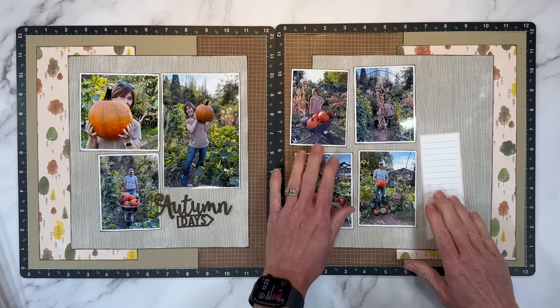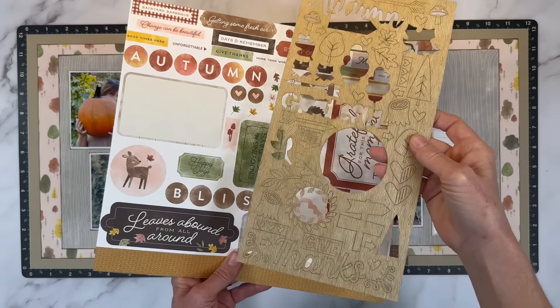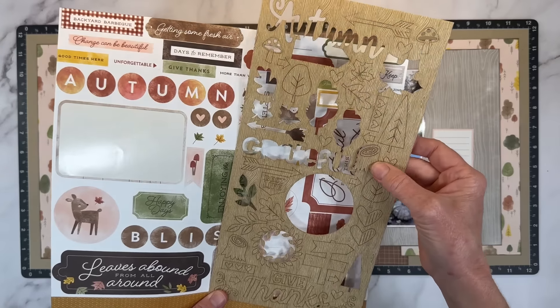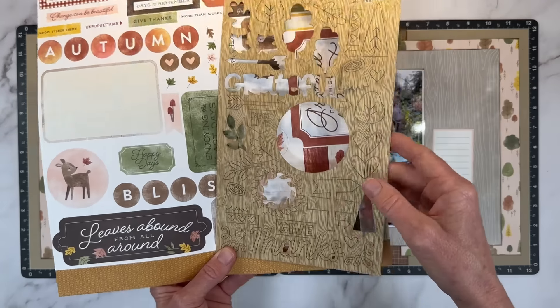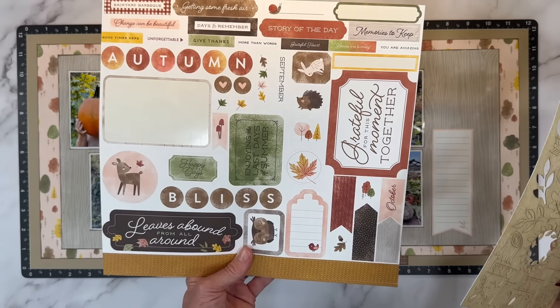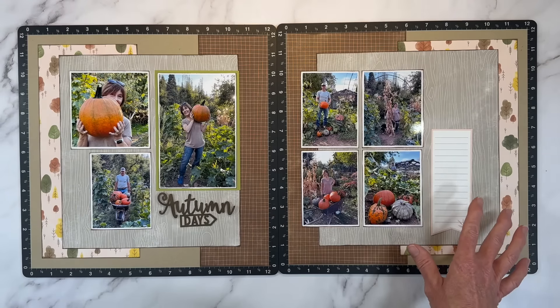Let me get everything situated back into place. There are some super cute options on the sticker sheet and the paperboard shapes for embellishing. We've got little tree stumps and arrows, mushrooms, a little sign, leaves, and very cute stickers. I still might bring some of these in, but I want to play up the whole pumpkin theme.